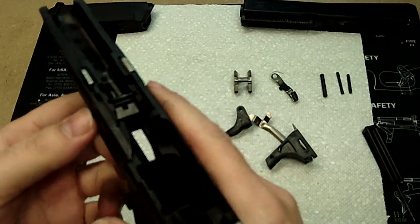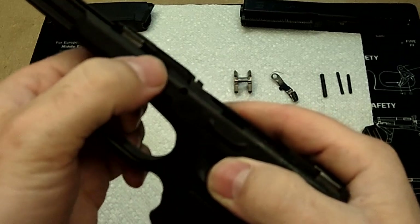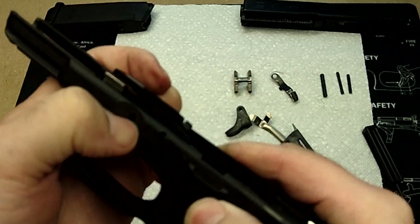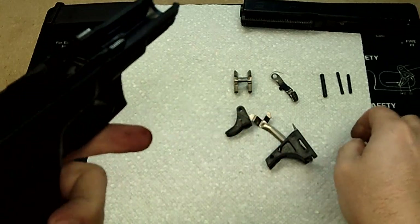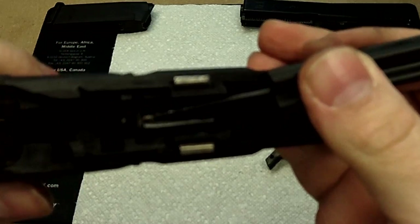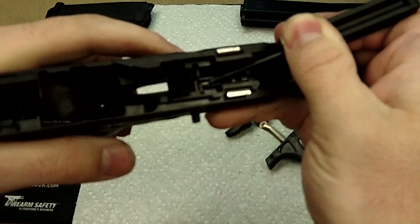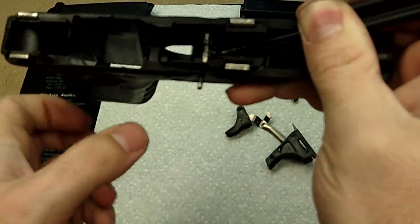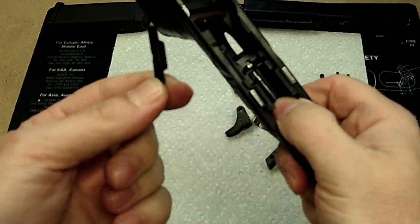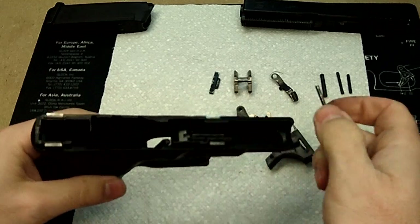Put that aside. And from that point, if you want to take out these little grippies — which are what you use to take down the firearm — you're going to press down on this little silver tab here. In doing so, you can see it just falls out as the pressure releases on that piece.